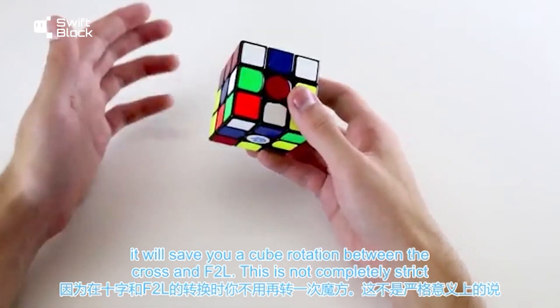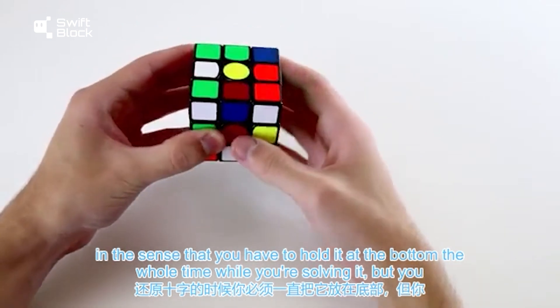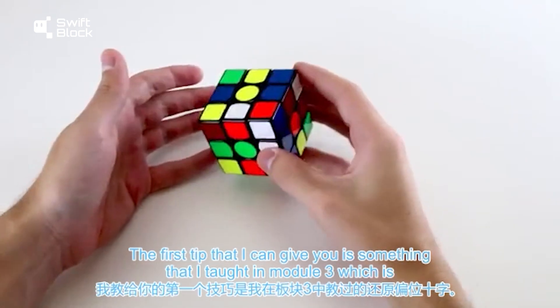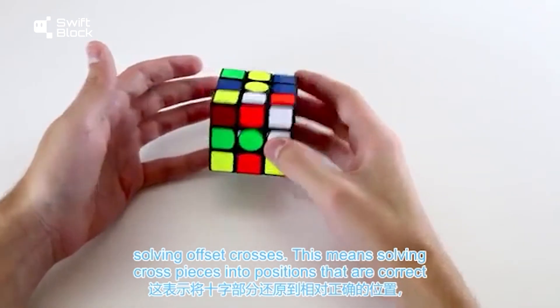This is not completely strict in the sense that you have to hold it on the bottom the whole time while you're solving it, but you should definitely try and finish your cross with it on the bottom face. The first tip is something I taught in Module 3, which is solving offset crosses.